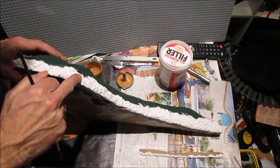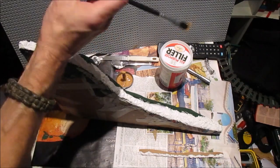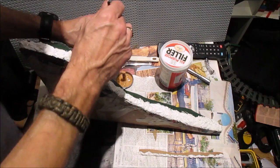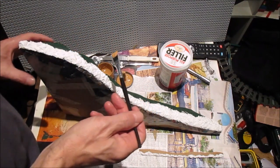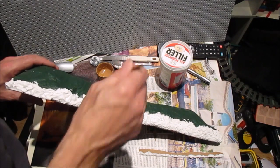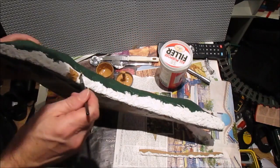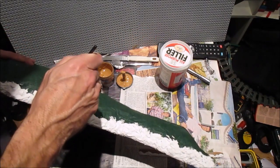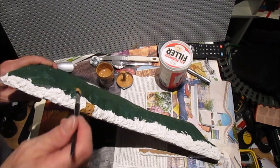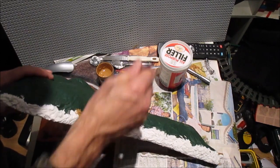The filler is now all dry. Very simply, we're using tester pots — this one happens to be Wickes, the same colour I used on the rock face on my river so the rock will all look consistent. We're going to paint it, and you will need to put two coats on because however hard you try you miss bits. We'll go into the usual time-lapse.